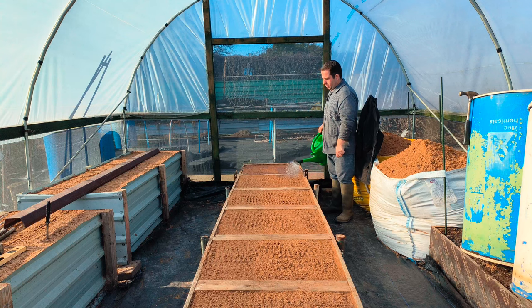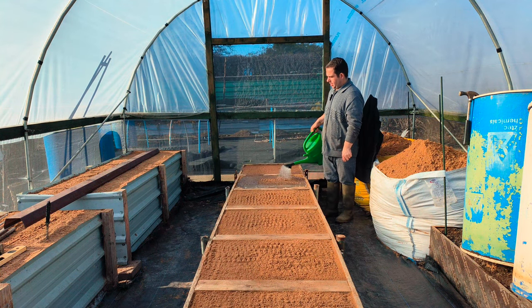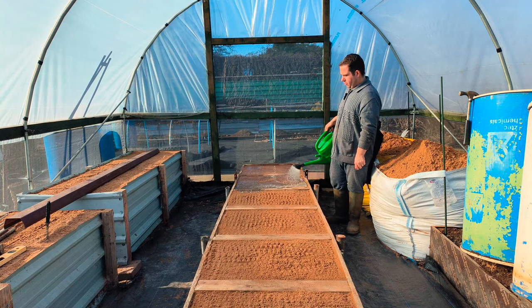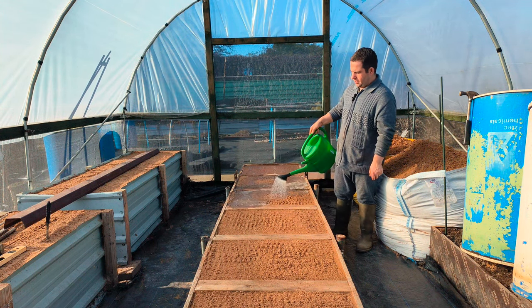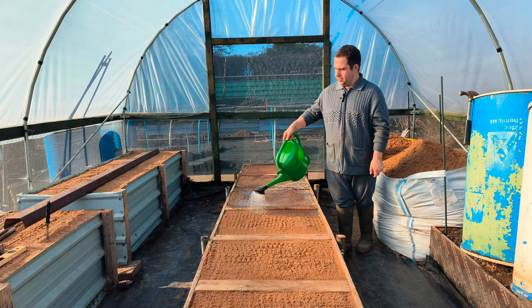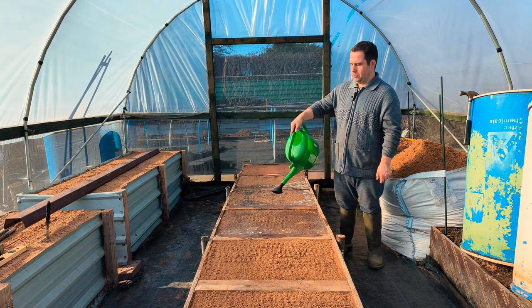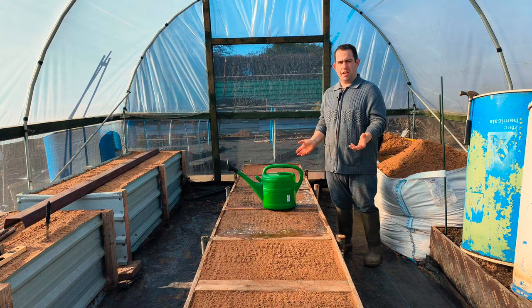We'll give each one a good soak. They'll have at least 10 litres each. It's going to run off because I've built it right up. So they'll at least have 10 litres to each square so they can have a good sterilization. But yeah — smell the bleach in here.